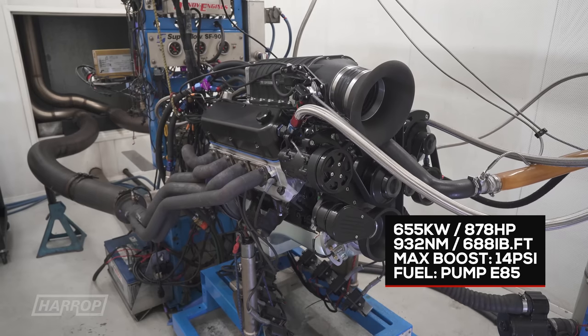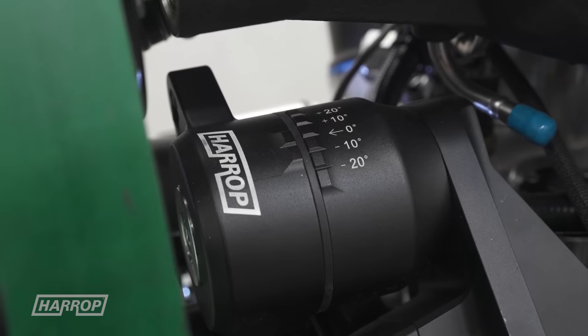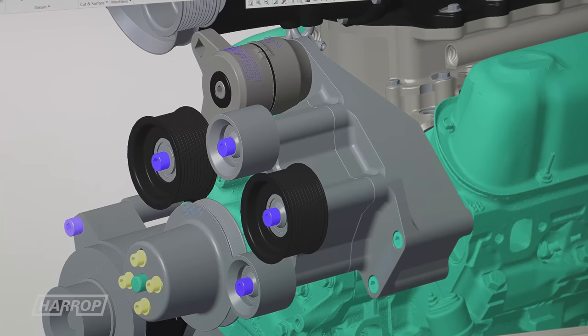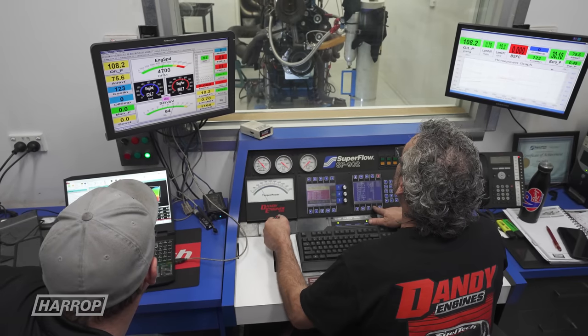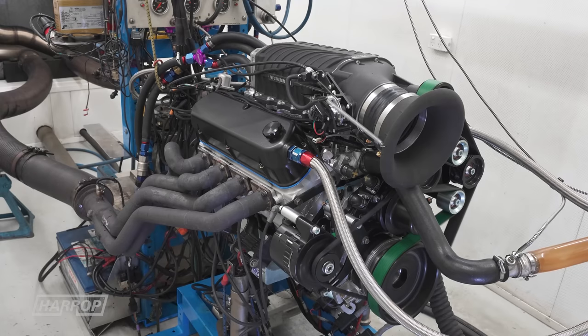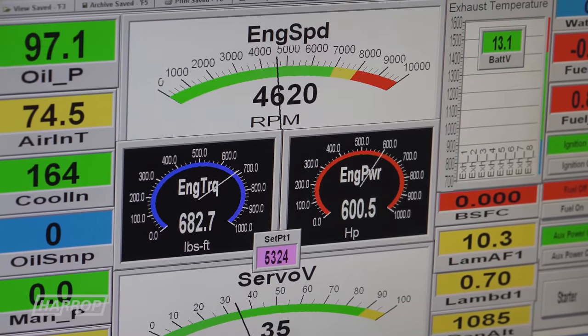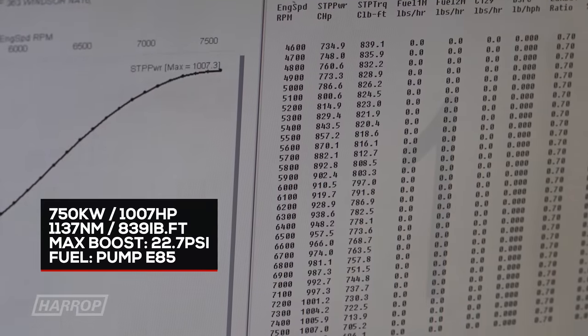We've also developed a heavy-duty drive option running a Harrop billet tensioner and a 10-rib drive, for an alternator-only setup suited to track use. That's where we had the opportunity to really turn it up — I think we saw 22 pounds of boost from memory, and it made something like 1,007 horsepower, not even trying.